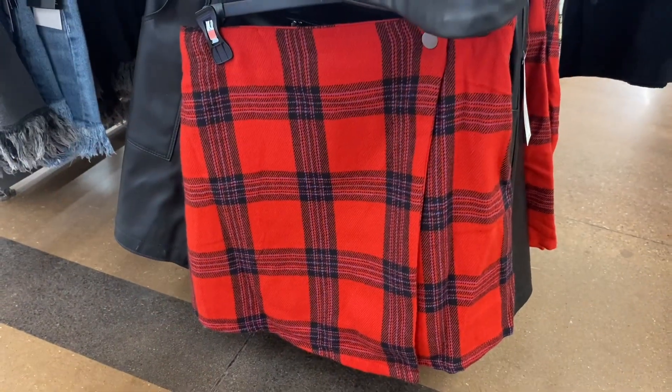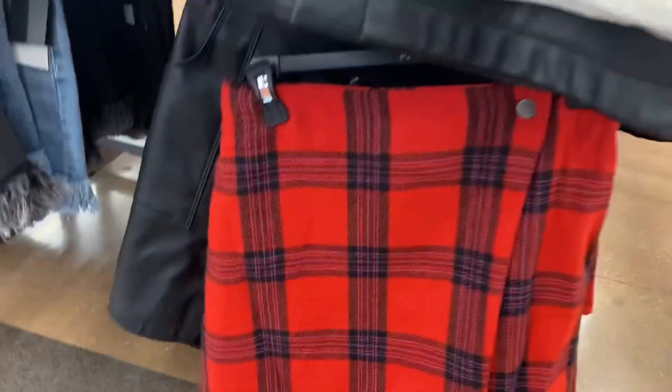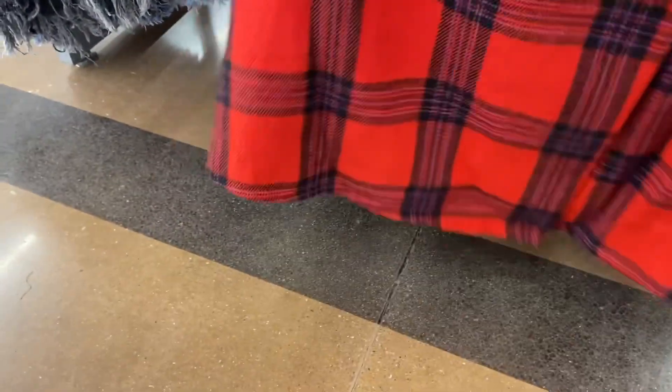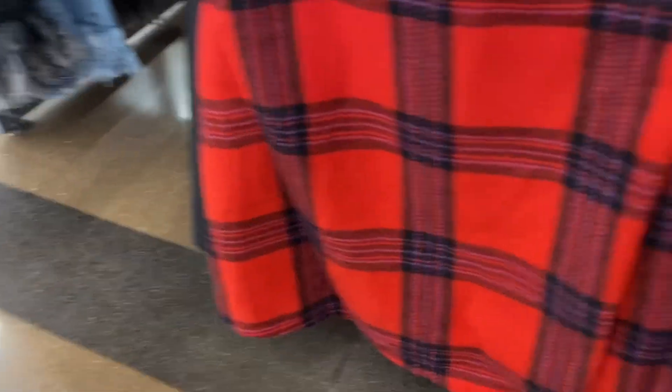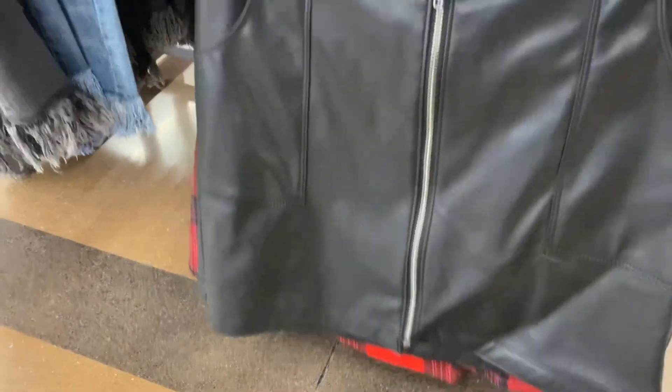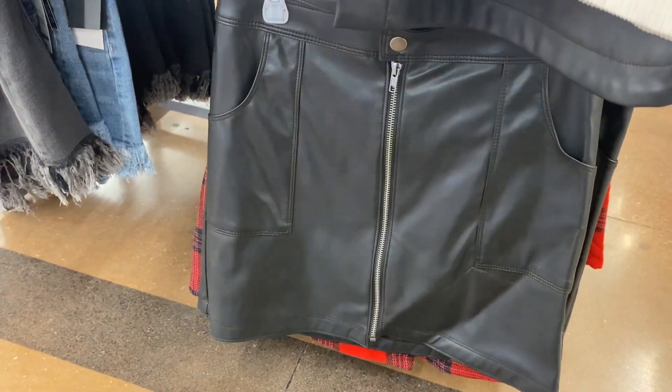I showed some plaid skirts before, but it looks like they have it in red now — I'll sometimes say the wrong color. This one is actually No Boundaries, not Sofia. They also have a faux leather one in brown and black. And then this is the plaid one I showed last time — looks like that's the only one.